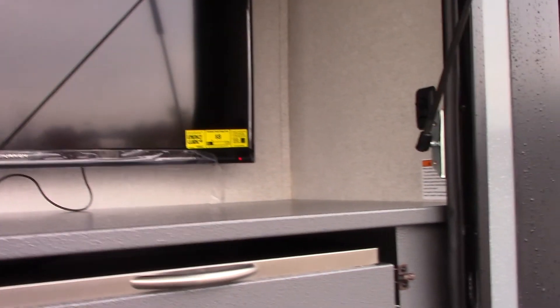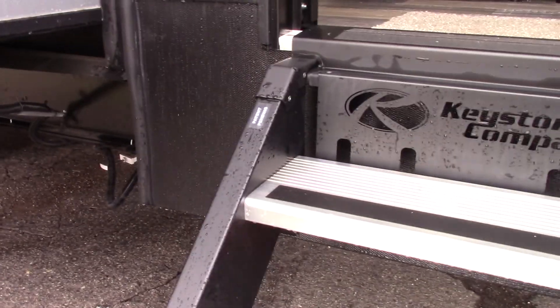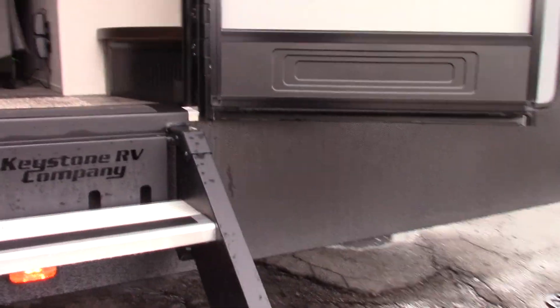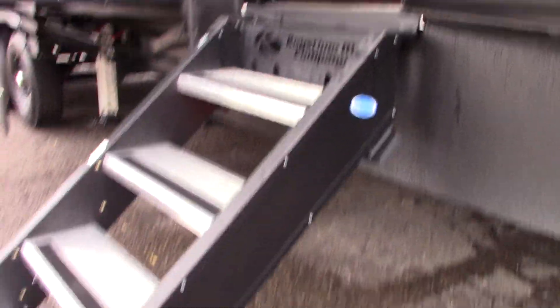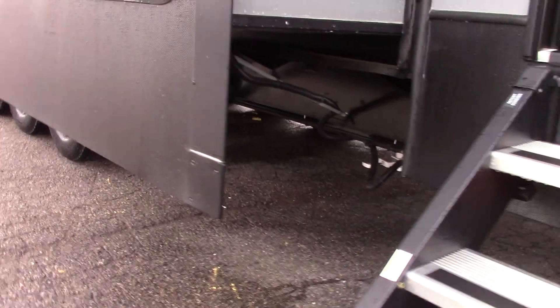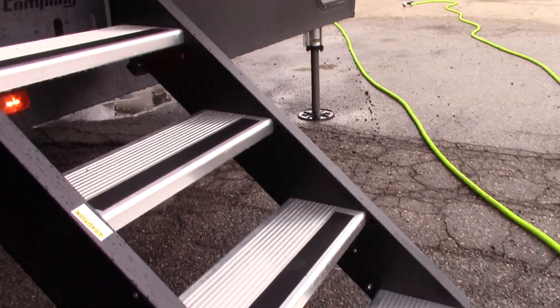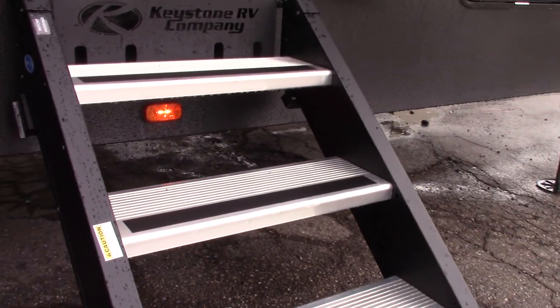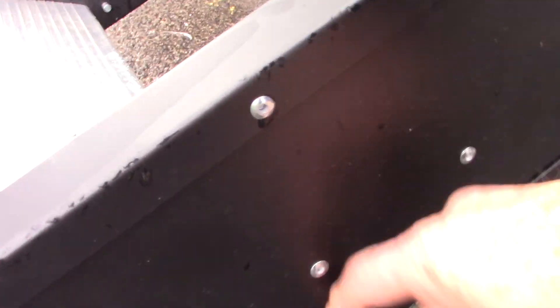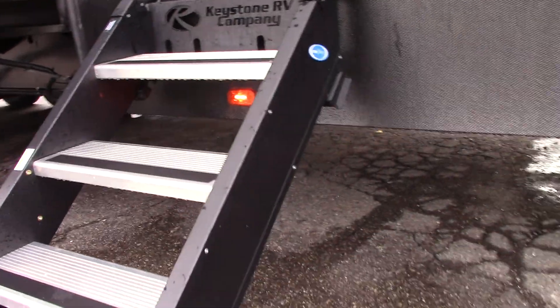The stairs fold right into the trailer — flip them inside, but make sure you wipe the dirt off first so you don't fling it into the trailer. The upside is they're very sturdy with actual even steps all the way down. You can put a handrail on them, and you can adjust the leg length by pulling the pin and sliding the legs up and down to suit the terrain.